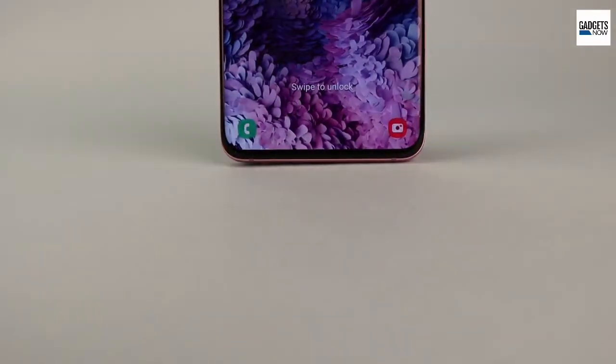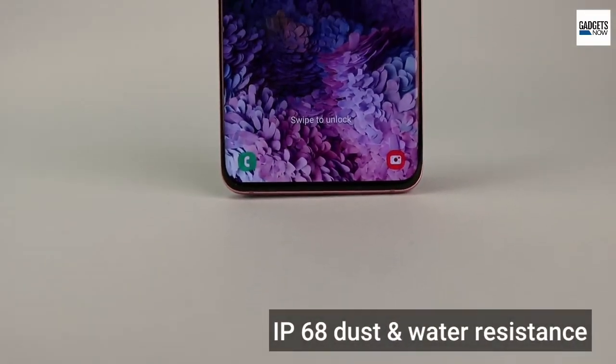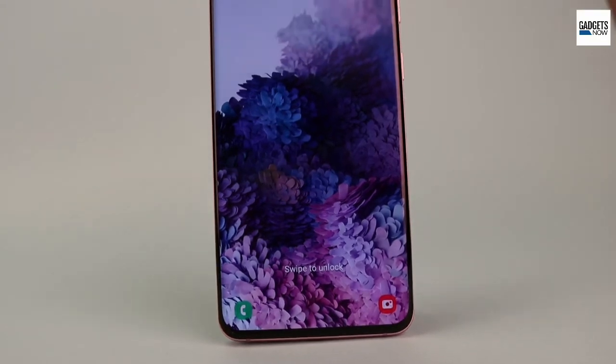There is IP68 dust and water protection along with an in-display fingerprint scanner, face recognition, and reverse charging support. The Samsung Galaxy S20 heavily focuses on multimedia usage with 8K video recording. Samsung is pitching the S20 as the ultimate device for content creators.